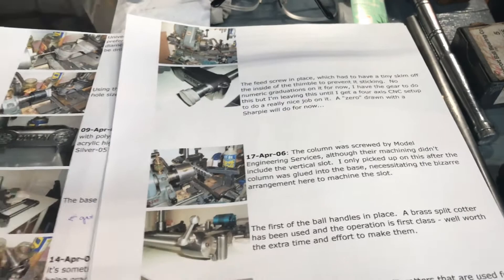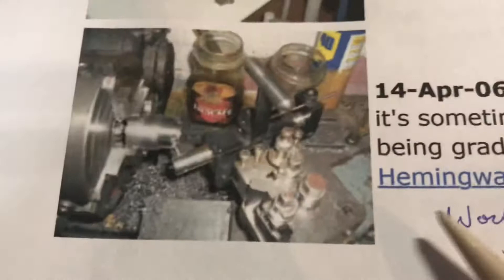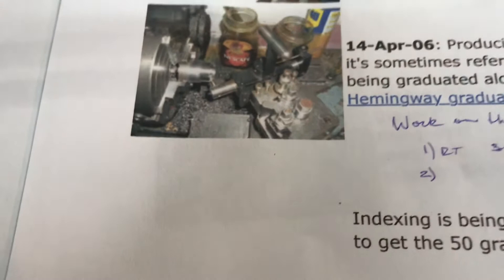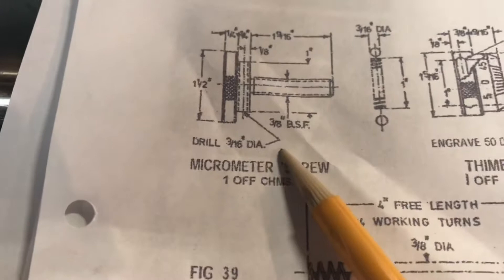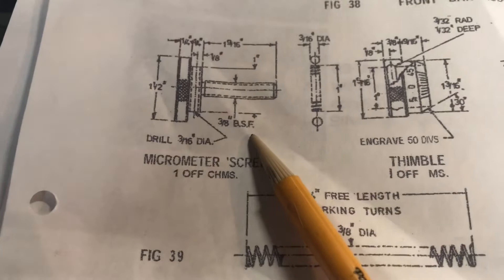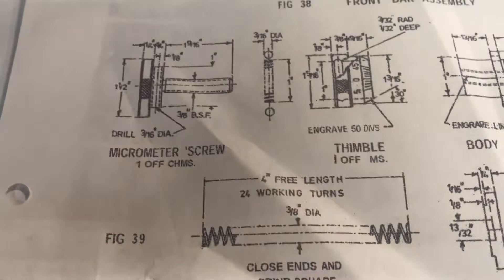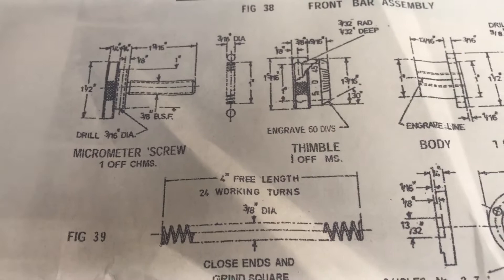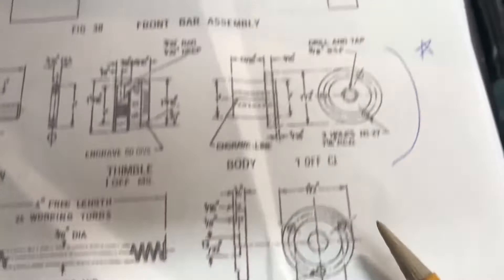Here is one of the interesting parts — there's a thimble. The middle part of that assembly is called a thimble and it has 50 marks on it, each corresponding to a thousandth of an inch. I'll be using a 7/16 inch 20 screw — a commonly available US tap and die size. I'll probably cut these threads on the lathe with a single-point cutter, likely using my diamond tool holder, which I really like for cutting threads. If I want to clean it up I can run a die over it.